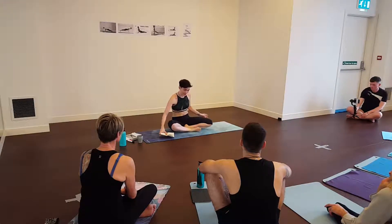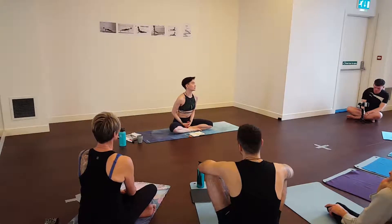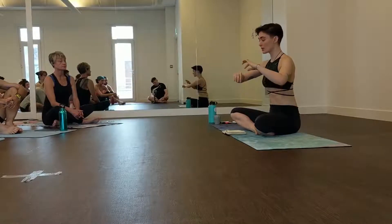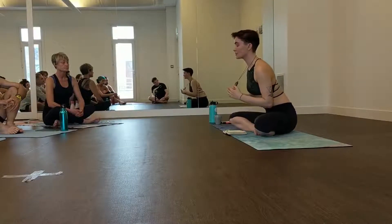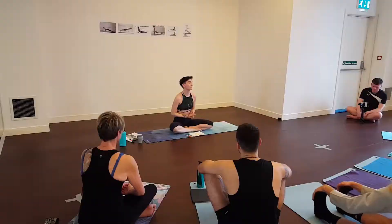So, wrists. Basically when we are working with our wrists, they're a very delicate joint. It's a very small joint but with a lot of bones, a lot of tissues, ligaments, tendons — all in a very small area. So the thing we have to understand before we even start talking about it is the range of movement and the function of our wrists.